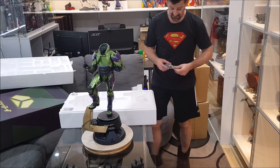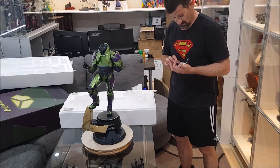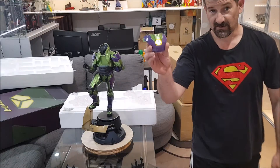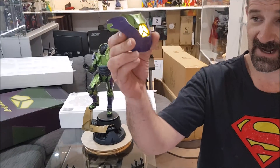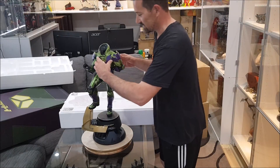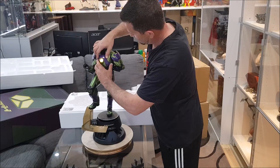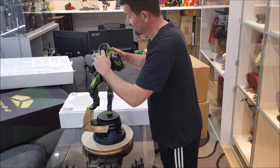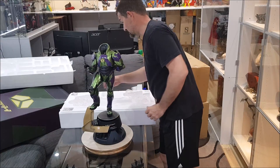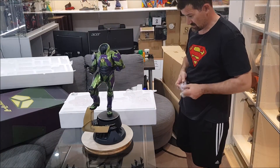I've got the exclusive version, which comes with this lovely light-up chest — an LED feature to show how powerful he is. There are nice magnets to hold it all in, and the button is just here underneath the neck.